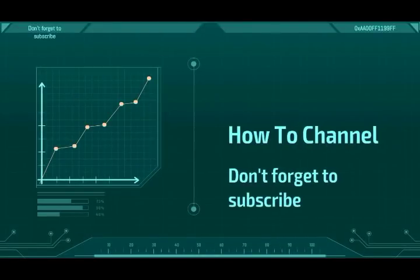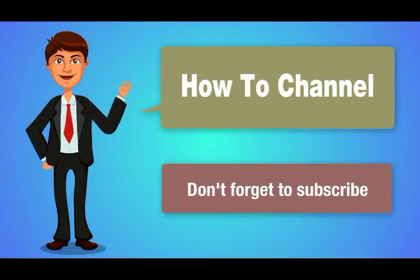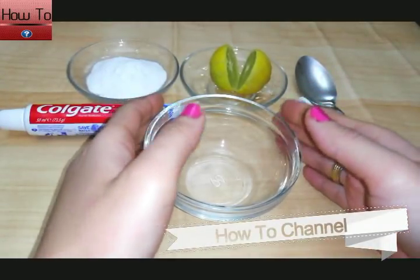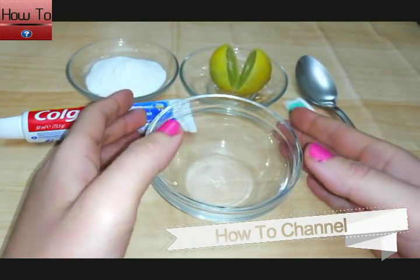Welcome to my channel — don't forget to subscribe. How to whiten your teeth at home in three minutes: how to whiten your yellow teeth naturally, 100% effective.